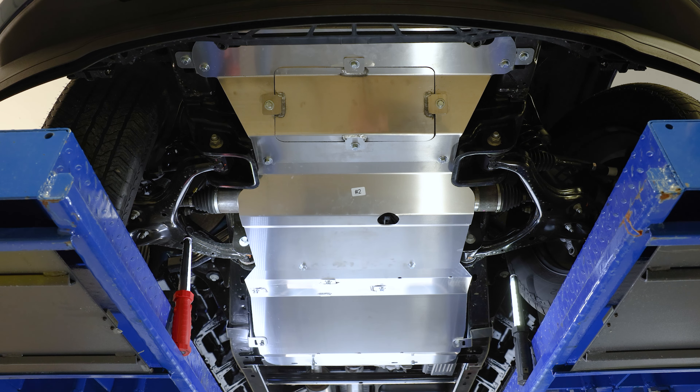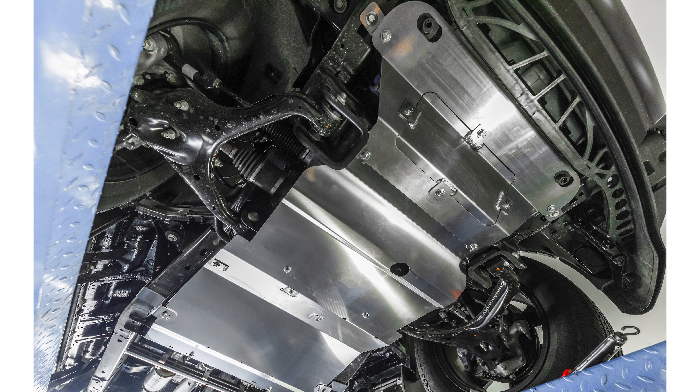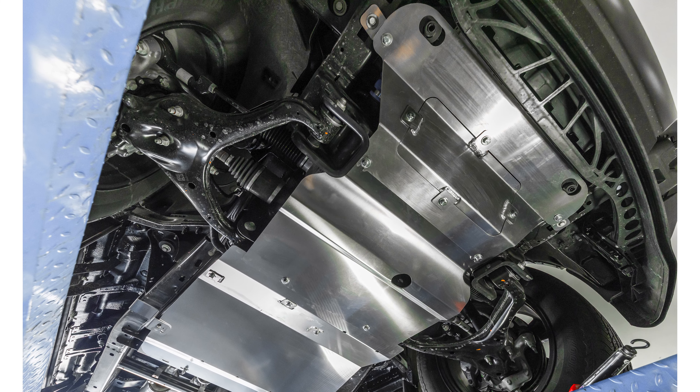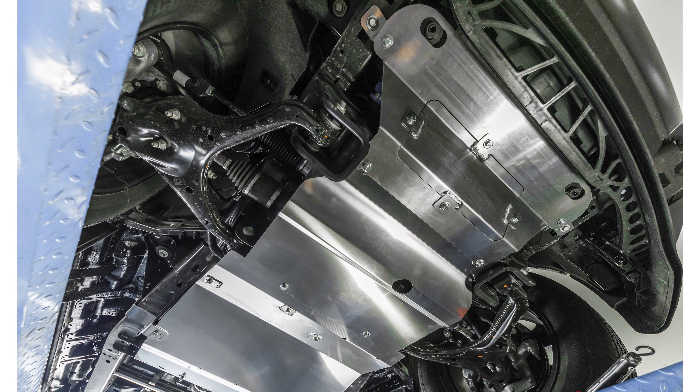With everything installed, take the time to make sure everything is centered. Then proceed to make sure all hardware is tightened. Congratulations, you've just finished installing your skid plate. If you found this video helpful, give us a like and subscribe. Check out the rest of our channel and our website for additional tips, tricks, and installation guides. Thanks for choosing Truck Hardware.